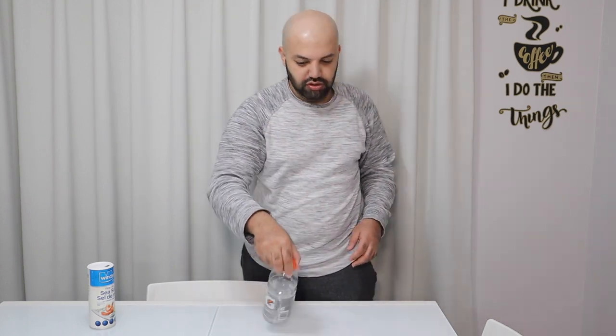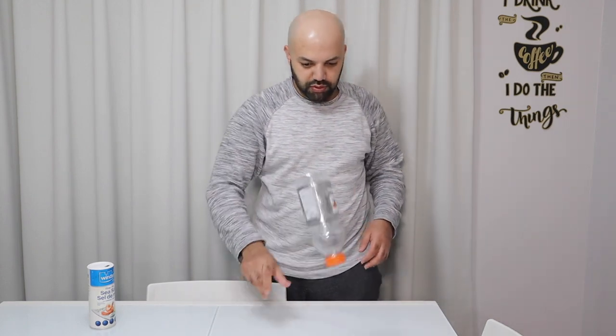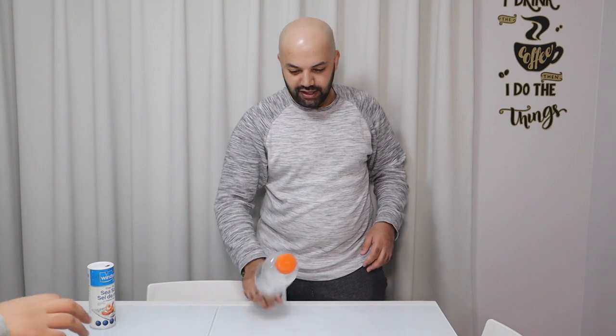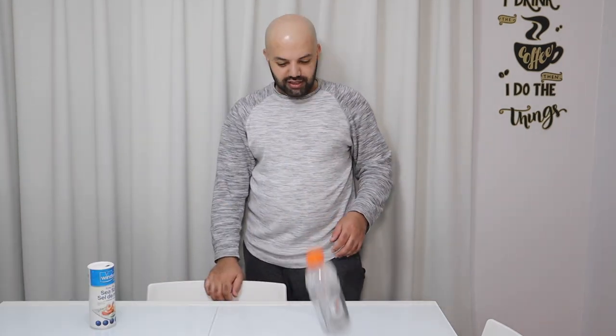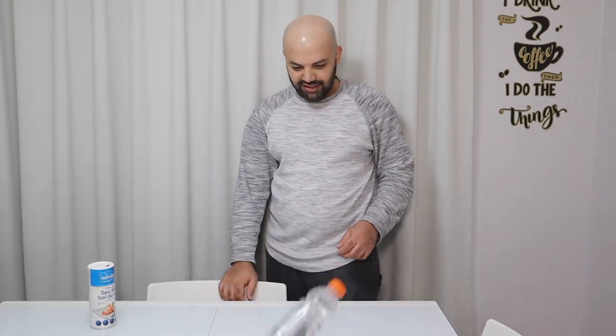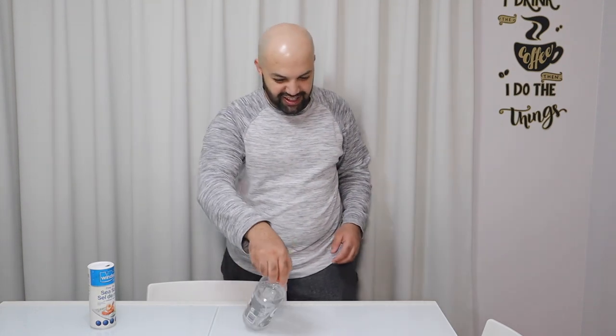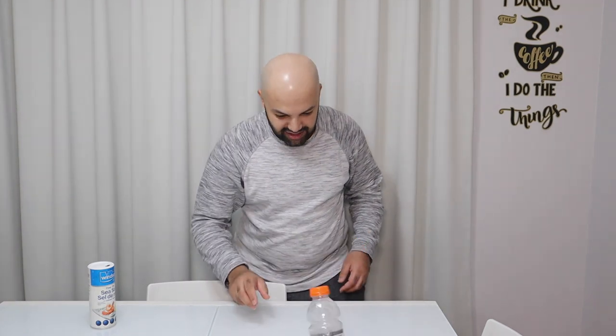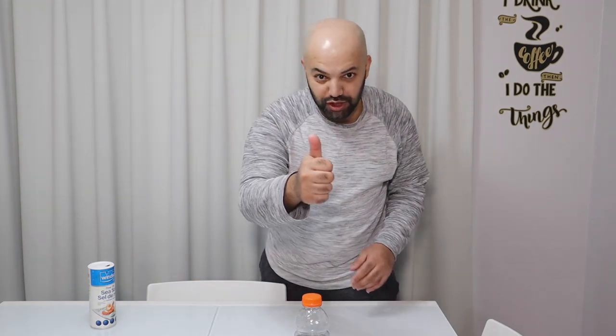I think I just need to flip it properly. Yeah! Woo! You just need to do it the right way. This works, guys.